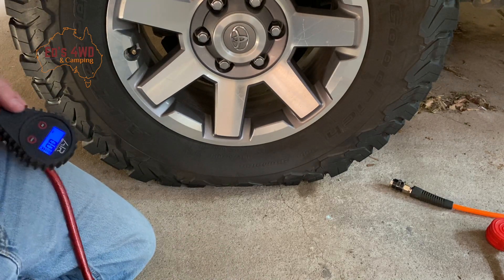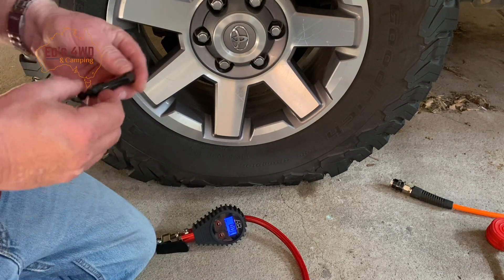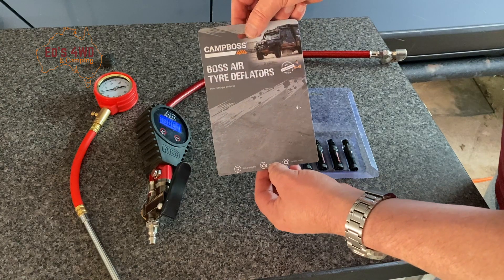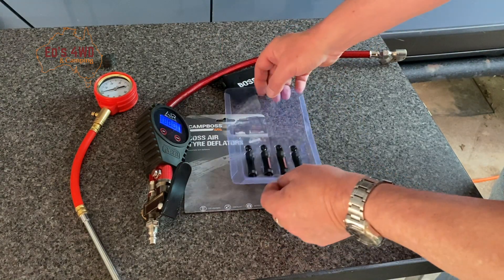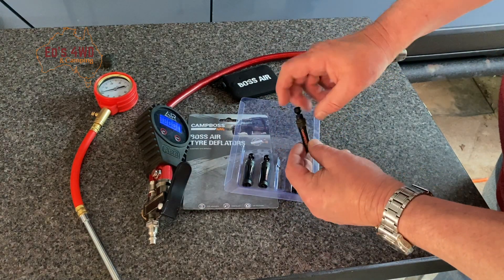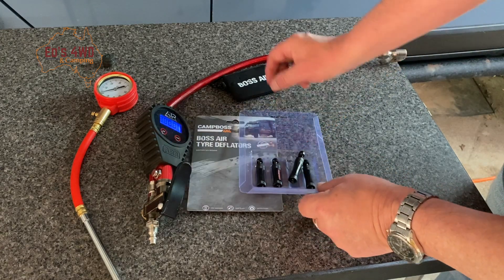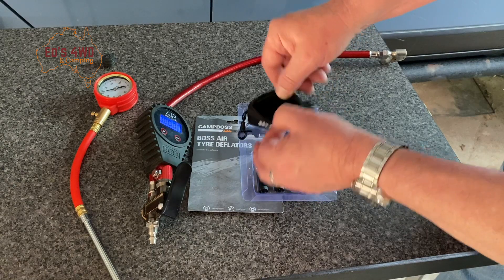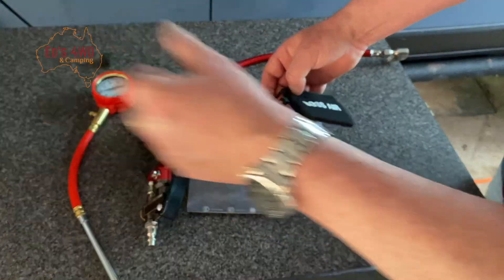In conclusion, these are pretty good. That was the Campos tire deflators from All For Adventure. How did I find them? Pretty good, easy to use. Just remember if you're getting on in years, the numbers can be a little bit difficult to see, so do wear your glasses. It comes with a little bag with 'Boss Air' on it — looks like it's going to be easy to lose, so I'm going to get a long lanyard on the end.